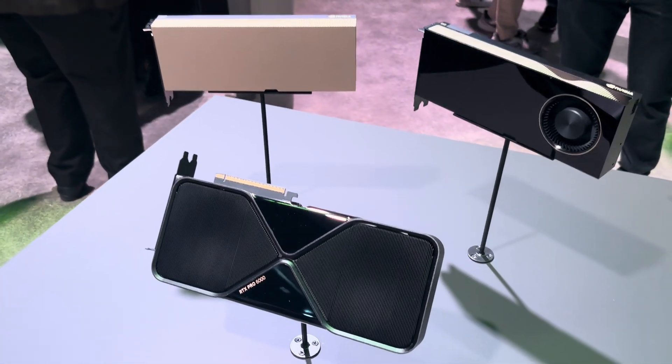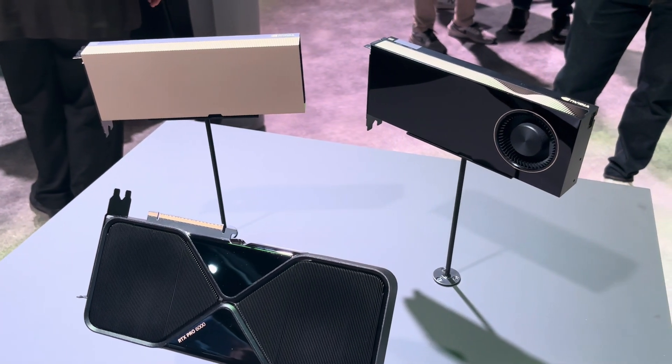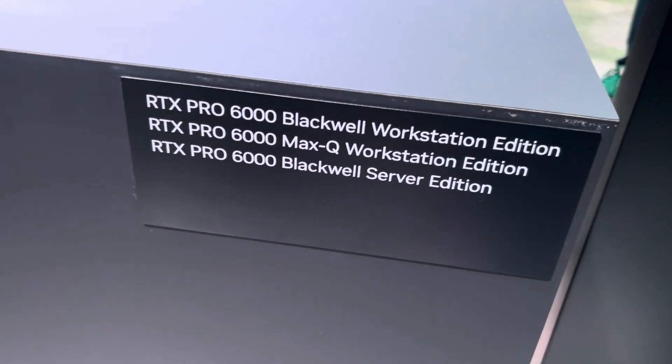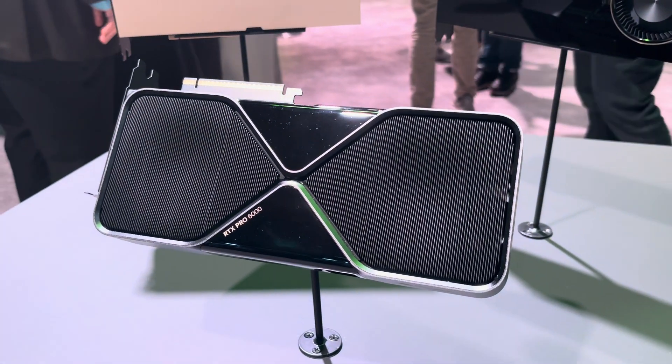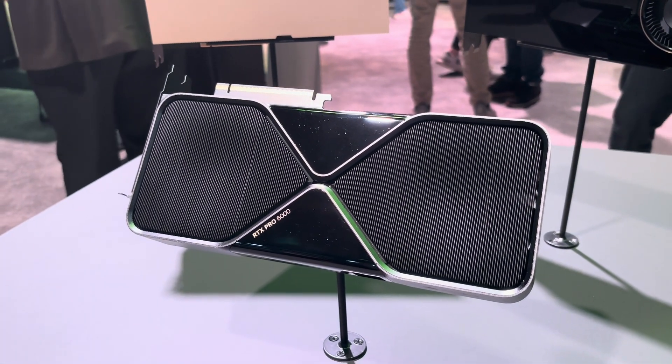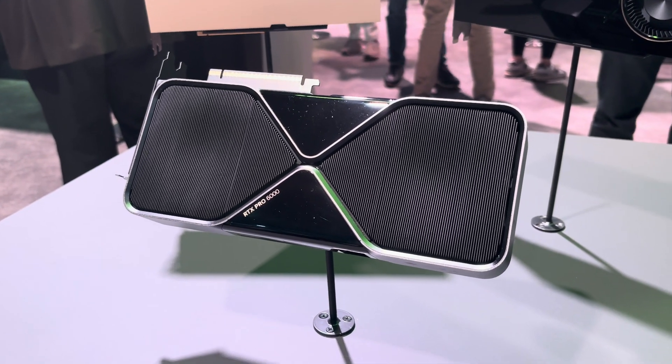We're here at GTC 2025 with the RTX Pro 6000. There are actually three editions on show here. You have the Blackwell Workstation Edition that looks just like an RTX 5090, but it has triple the VRAM — 96 gigabytes of GDDR7.